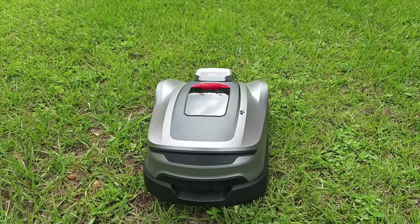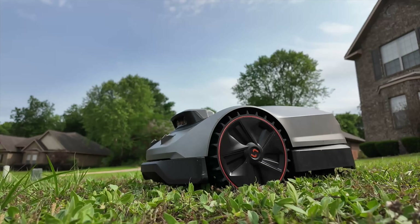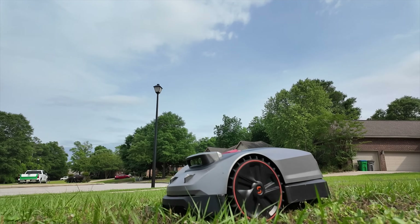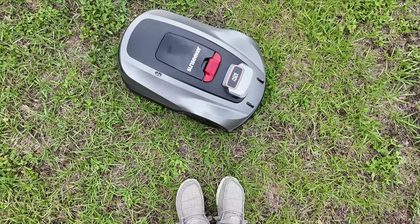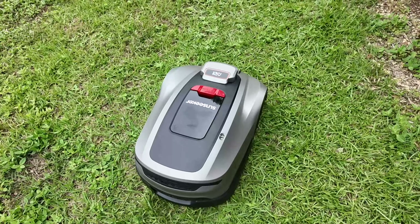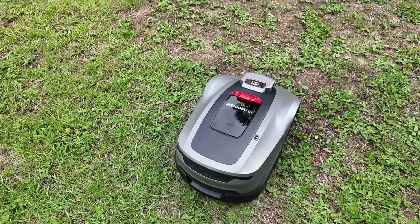We do hire a guy to come out and mow every couple of weeks, so I only really need help with the front yard that's viewable from the street, and this is perfect for that. This is able to mow up to 0.3 acres, which is more than my front yard, so that's definitely perfect for my scenario. Overall, if you're looking for a robotic mower that has premium features, is super easy to set up with no boundary wire, and can cut a smaller yard at an affordable price, then the Sunseeker X3 Plus is definitely a great option.